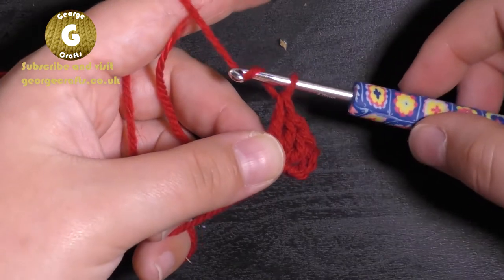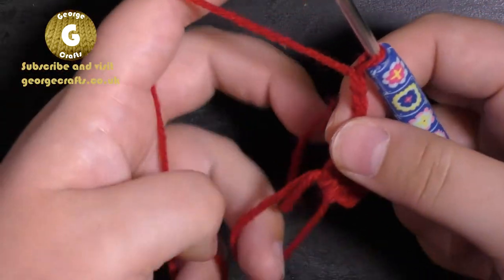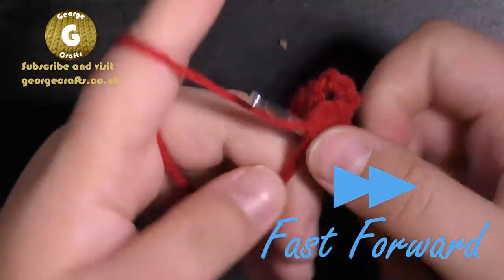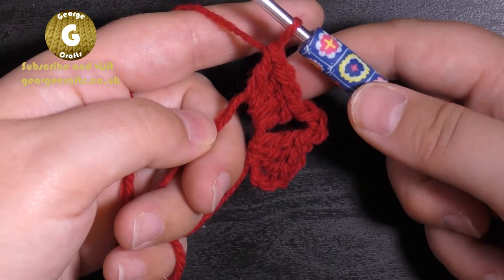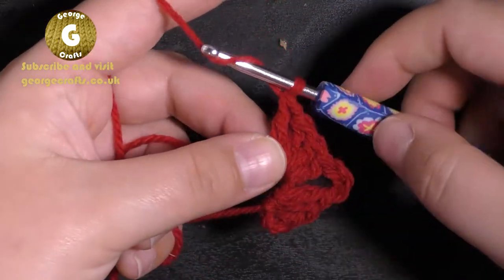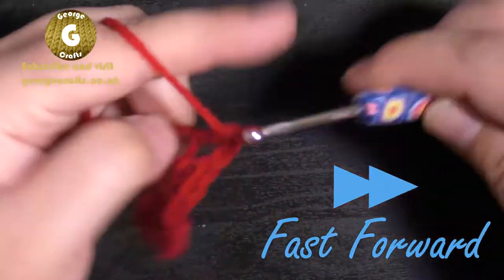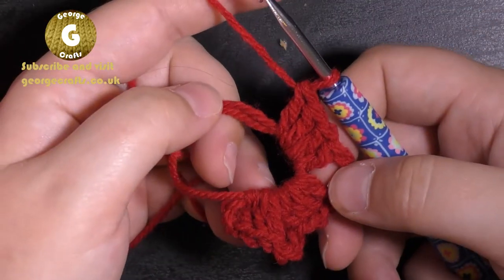Then we're going to make three chain stitches, and now I want to make a group of four trebles. So now I've got a group of four trebles, a chain space, and another group of trebles. Then another three chains and another group of four trebles, then three more chains.